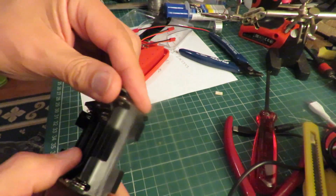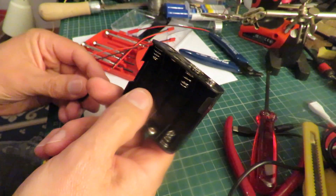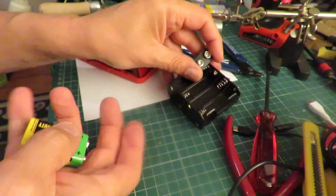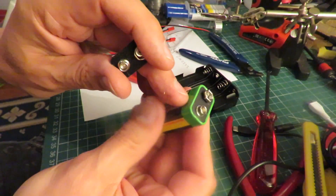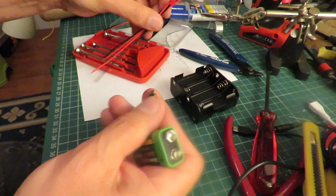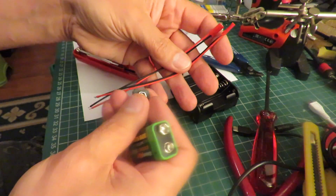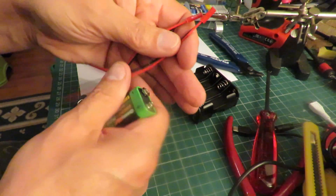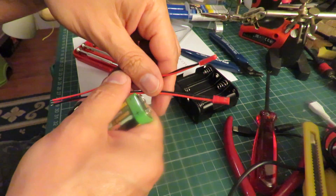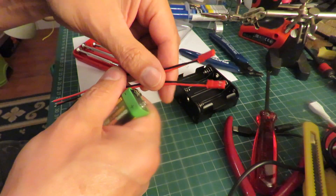This particular pack comes with this type of connector on it. I've taken the top off an old battery and I'm going to solder a couple of JST connectors onto it so they can plug straight into the two ESCs, because the ESCs use these JST connectors.